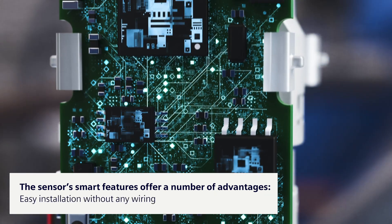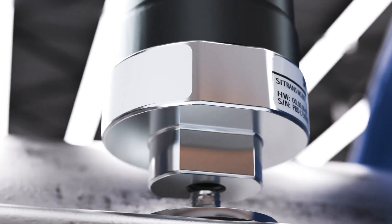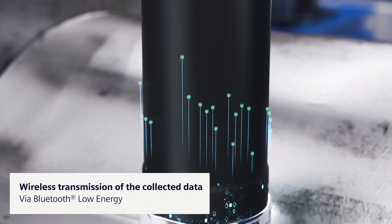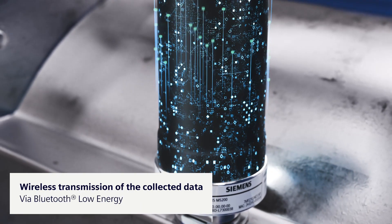Installation and commissioning do not require any wiring and can be managed entirely on your own. The multi-sensor transmits the collected data to the Citran's CC220 Cloud Connect gateway via Bluetooth.